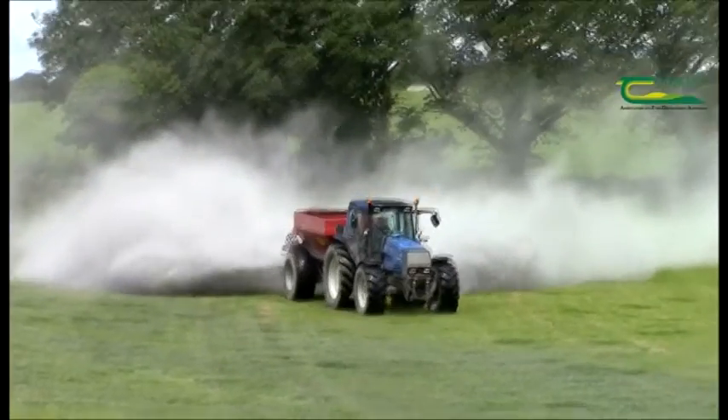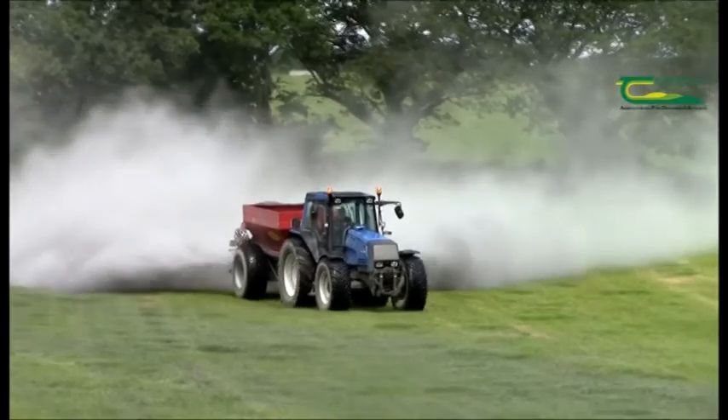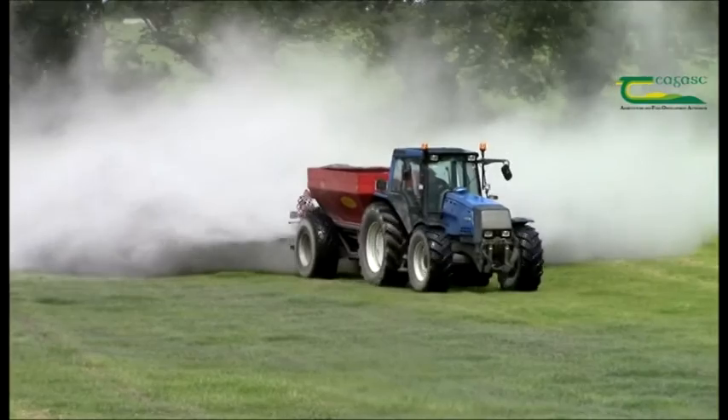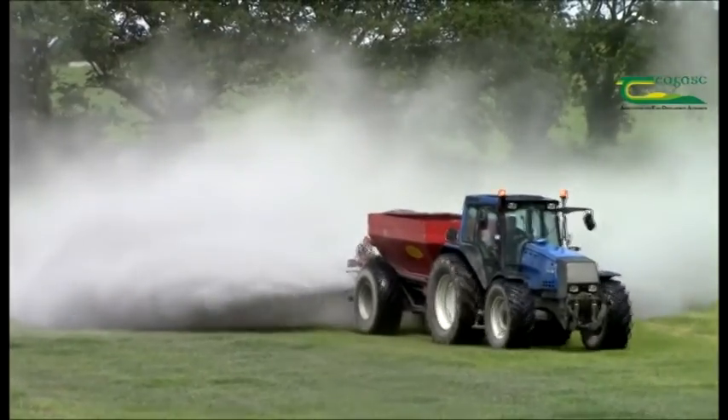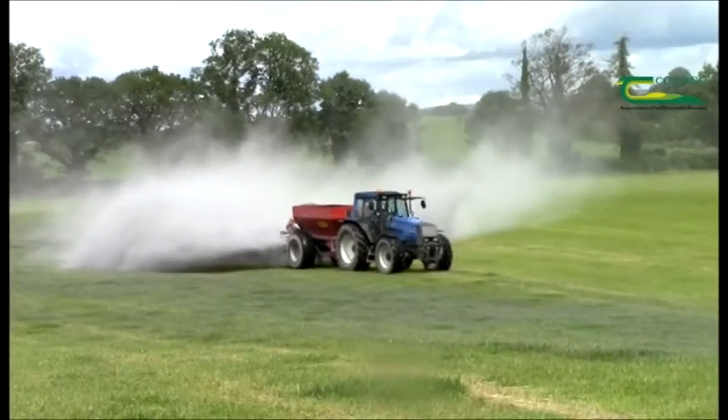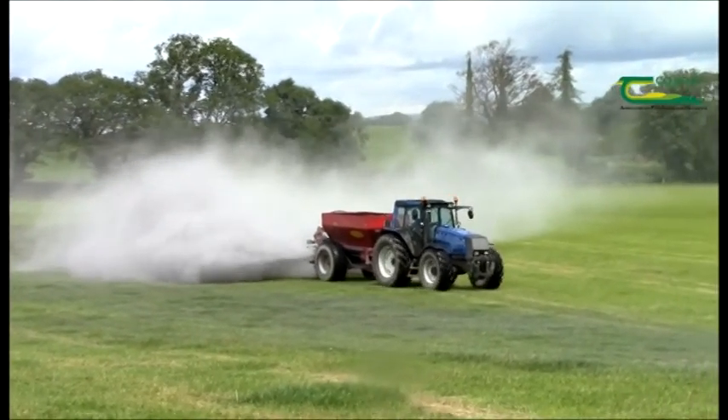Well, if you put out all that lime in a single application, it all won't work effectively. It will also run into nutrient problems that lock up the likes of trace elements, and may also impact on the uptake and availability of some of the major nutrients.